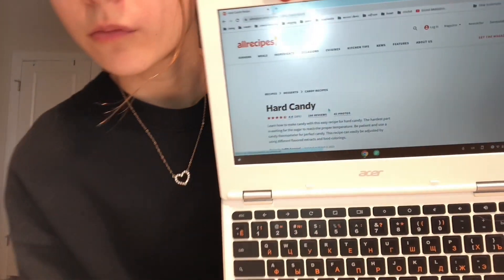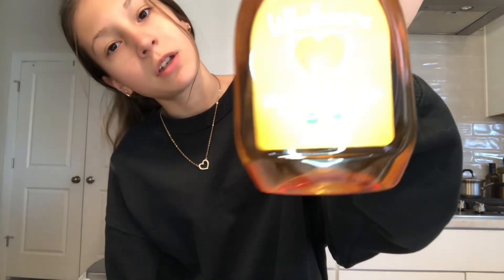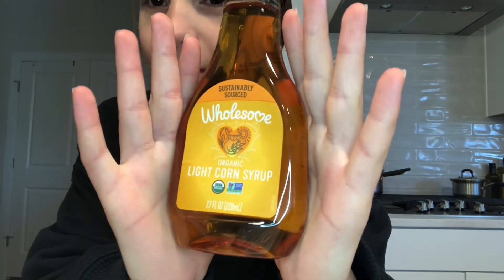The recipe I have today is from AllRecipes. I'll link it in the description, but most likely I'm going to forget. It says you need cooking spray, but I'm just going to use parchment paper and a baking tray. I'm splitting the recipe in half, so I need half of three and three-fourths cups of sugar. Next, I have some light corn syrup — whatever you guys like to call it, I say syrup.